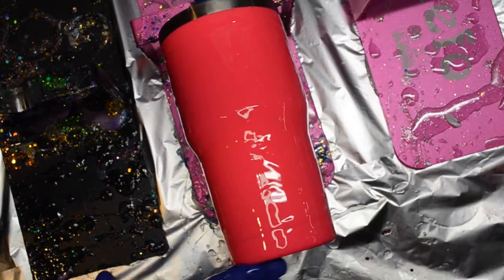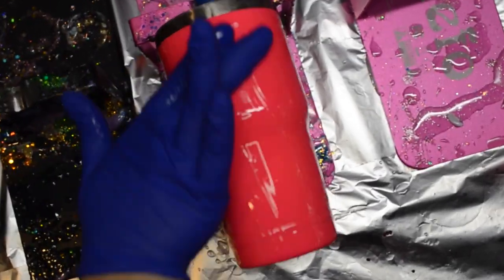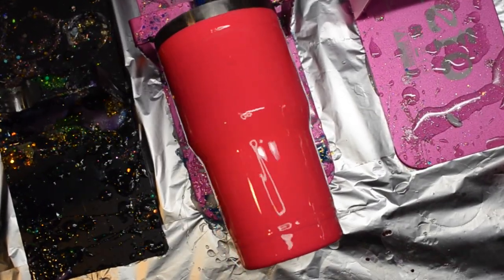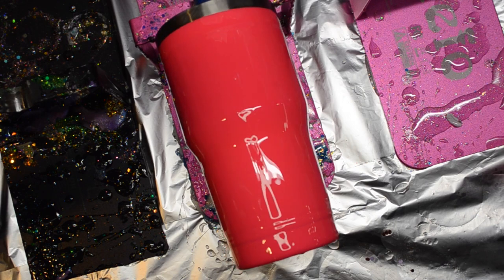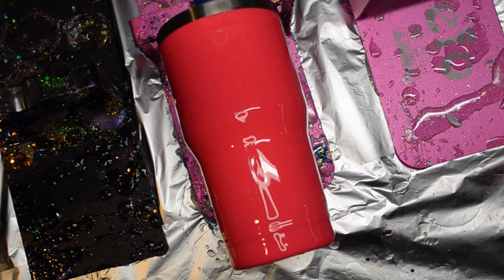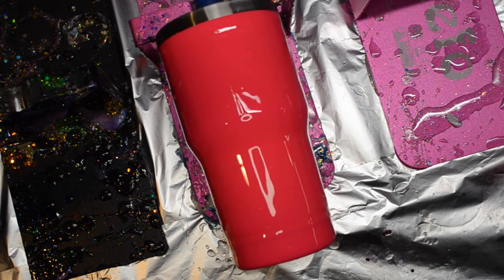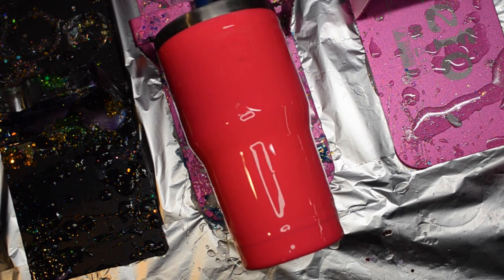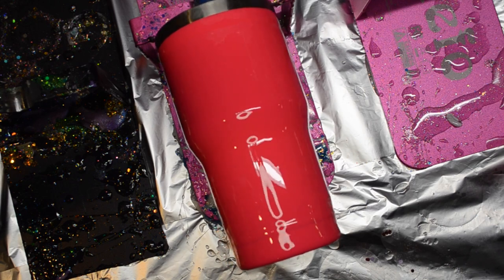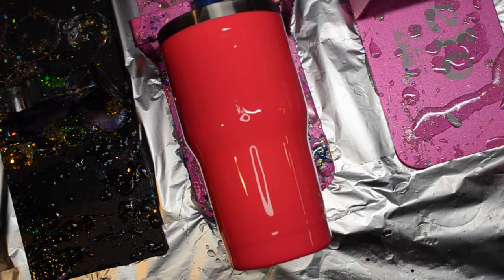Here I'm doing the epoxy method for my glitter. I'm just spreading my epoxy in a thin layer on my tumbler. I do use a little bit more epoxy for my chunky glitters than I would for fine glitters, just to give them a good grip and help them to lay down flat. I'm going to use a variety of chunky neon pink glitters from my glitter wall.